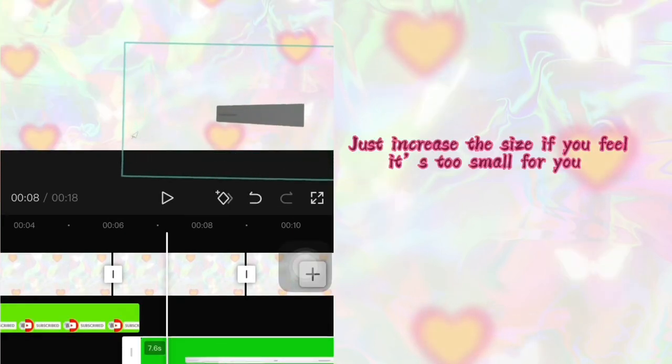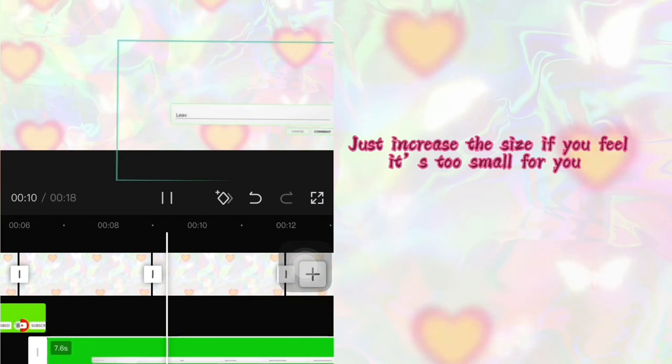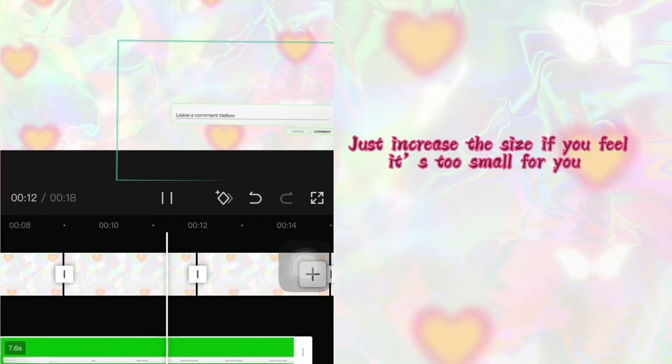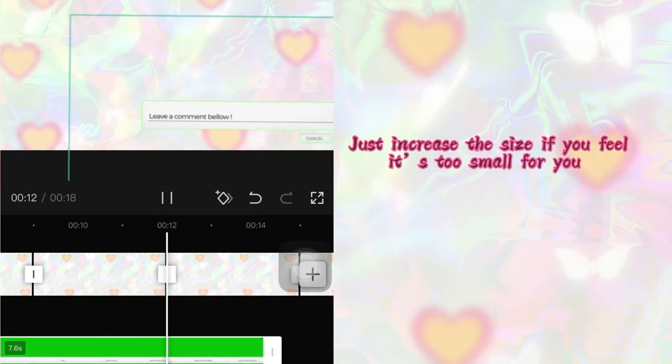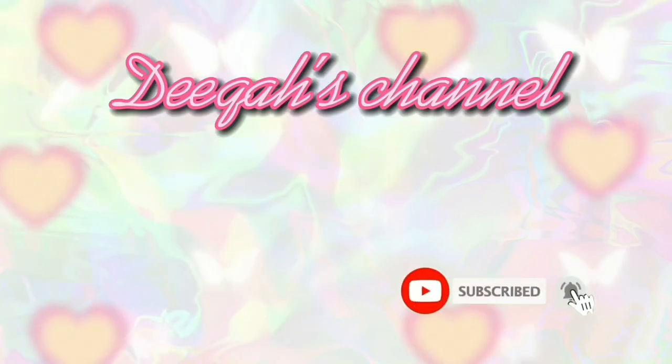While doing this I realized it was too small, so I just increased the size by pinching it out. I added some text to the video, and this is the end result.